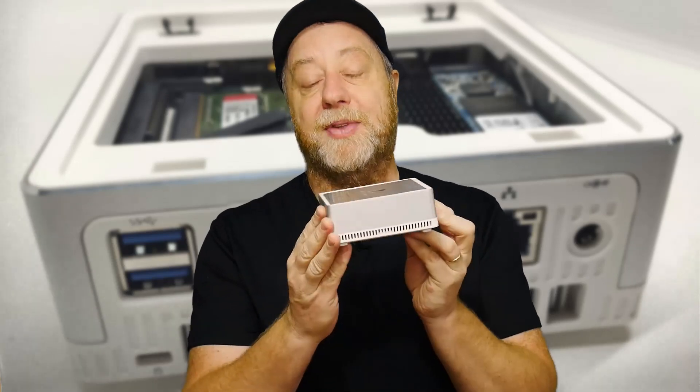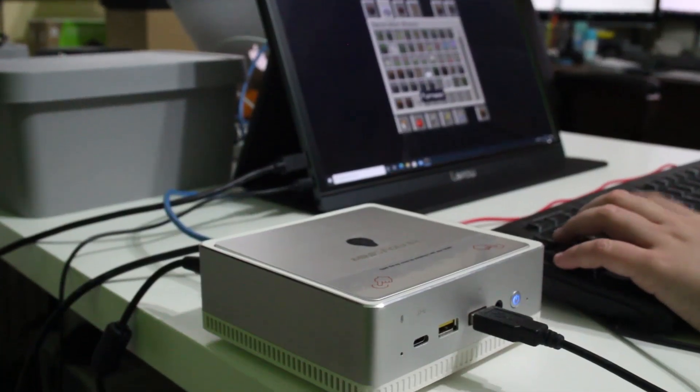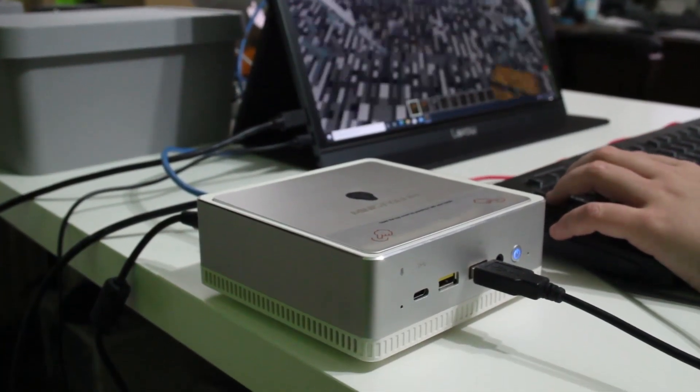So here it is, the UM300. As you can see, a very small, compact design, similar in idea to something like the Mac Mini. I'd like to thank Mini Forums for providing this review unit. However, everything I'm about to tell you is what I found out independently from using this device over the last two weeks. Now I want to tell you five things about this device so you know whether it's worth it or not. So the first thing you need to know about the UM300, of course, is the size — that's the obvious selling point for this.